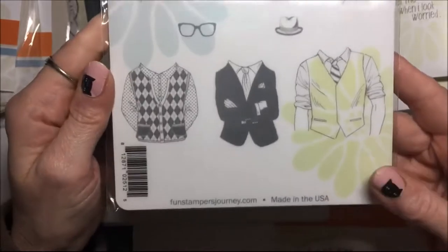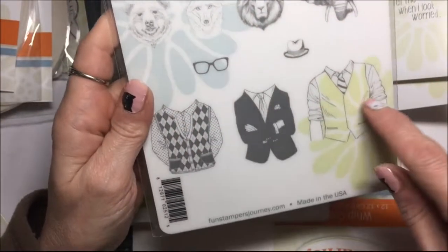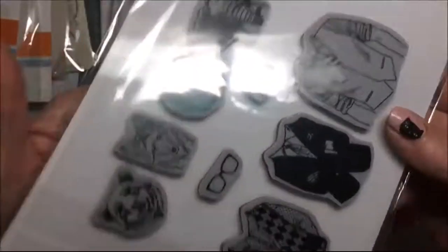This one is mine also — it's the sophisticated animals stamp set, and you get different heads that you can put on the different bodies. So I thought that was neat.